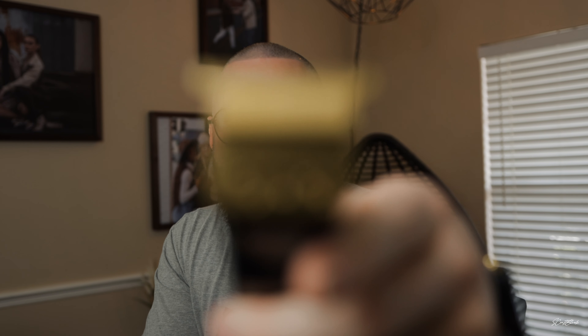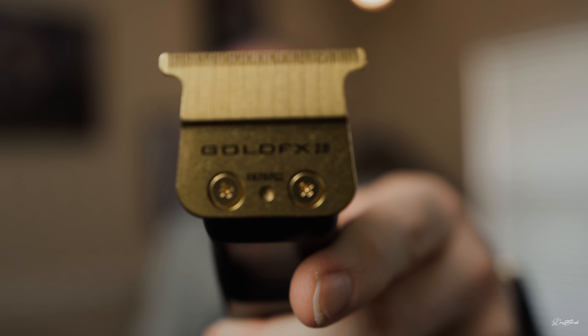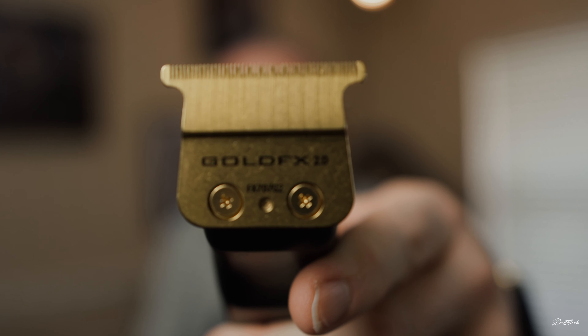Look at here — check that out. Gold FX 2.0. Now it does look like a deep tooth edition, so I don't know if it's the OG OG. But I like the deep tooth. So we're going to find out if these things are hitting like the OGs.